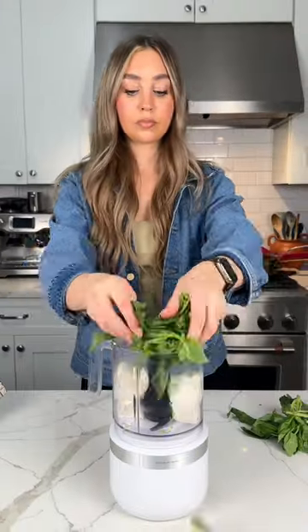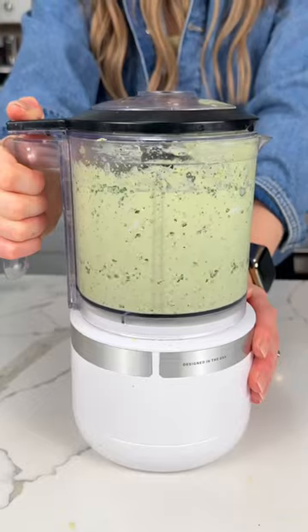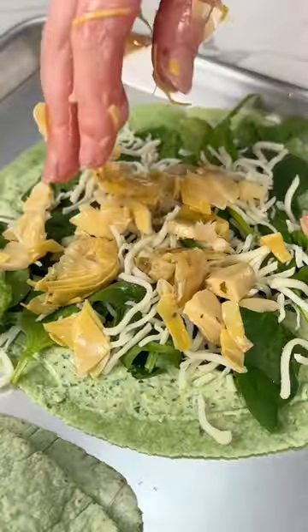Green goddess spinach artichoke quesadillas — such an easy last minute game day snack. It starts with a green goddess dip: cream cheese, herbs, red pepper flakes, lemon zest, and lemon juice. Then add spinach, mozzarella, and artichokes.